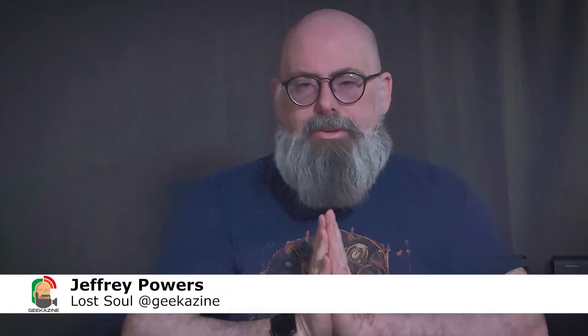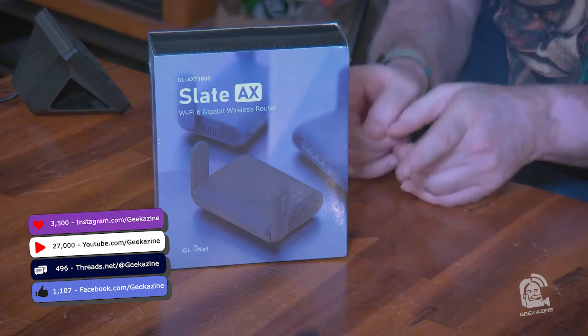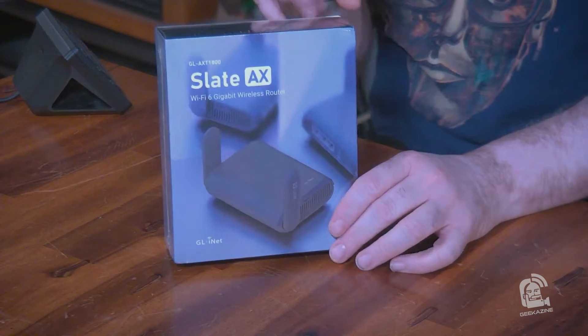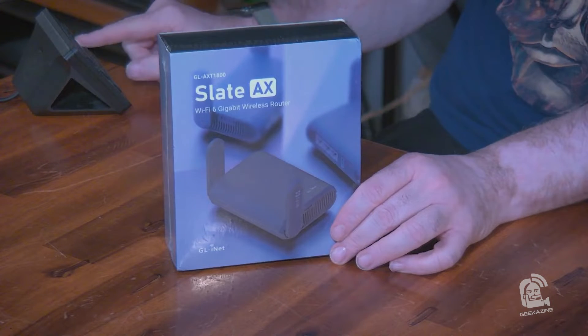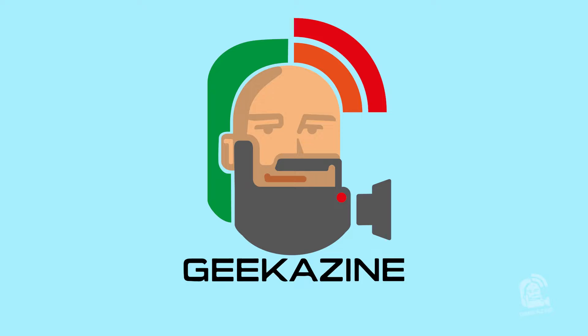What's up, my geeks! Jeffrey Powers here from Geekazine. Today we are taking a look at the GL.iNet Slate AXT 1800 — this is a Wi-Fi 6 device. We're going to take a look at it next on Geekazine.